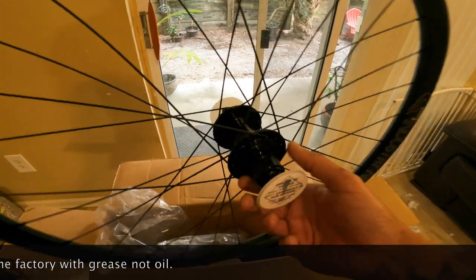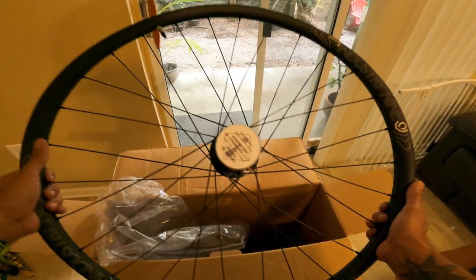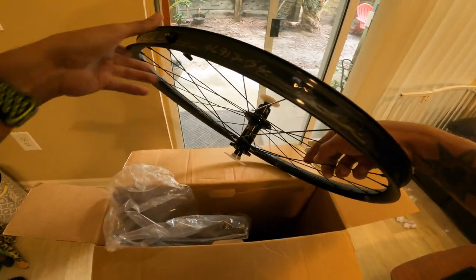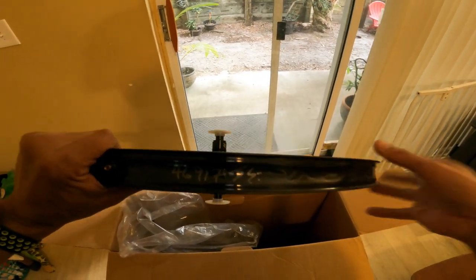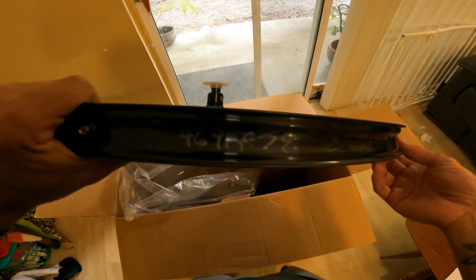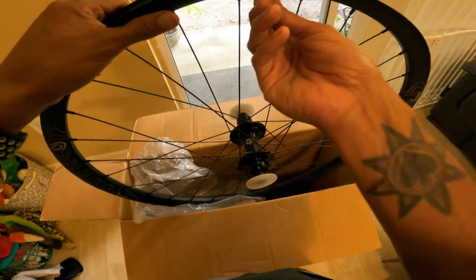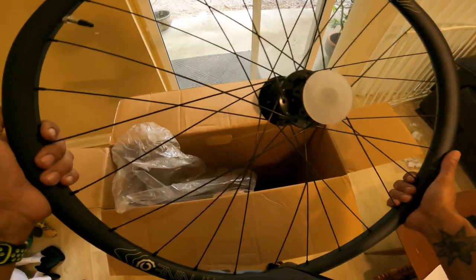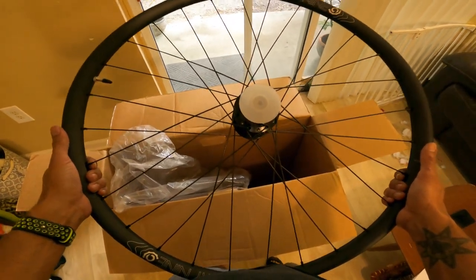The sound is pretty good — that's with the factory oil from the factory. Once it breaks in it's going to be a little bit louder. The feel of it is really light compared to the wheel I'm running now. As with every i9 wheel, the person who built it puts their credentials and signature in there, which is cool. These do come pre-taped with a nice valve included, so all you have to do is get your cassette and tire on.